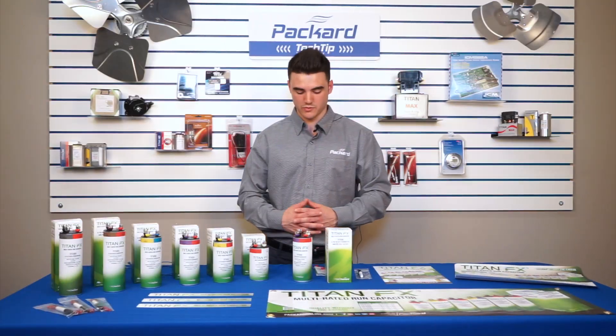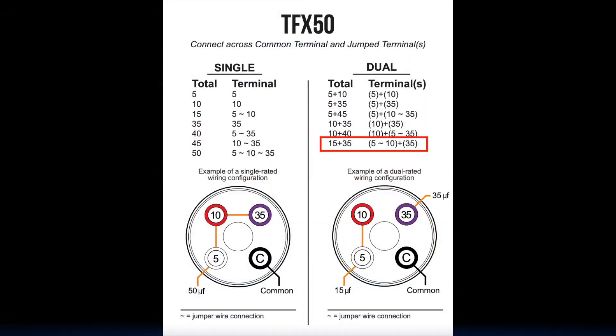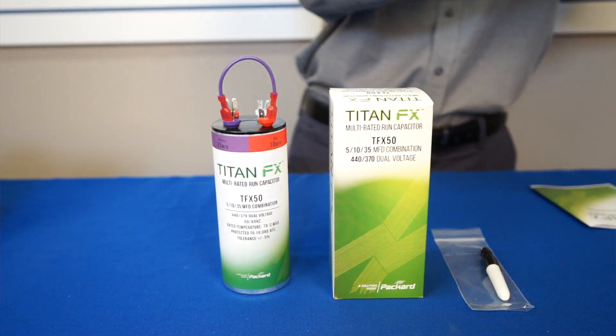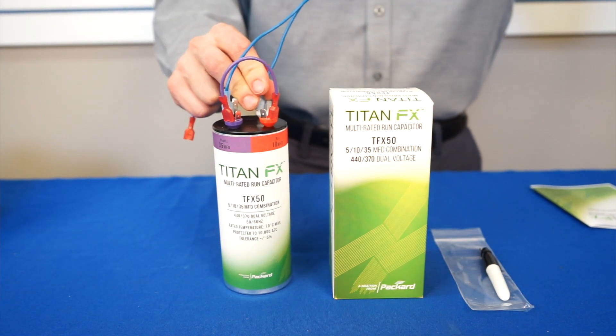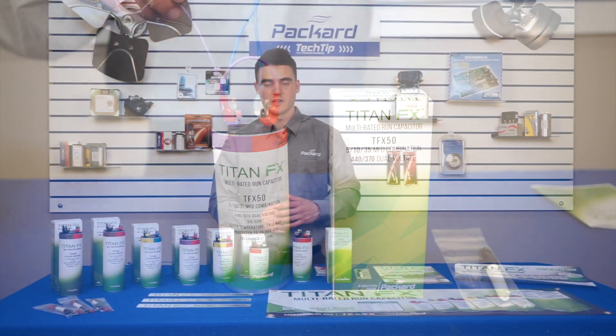Another example of the dual rated application would be the 15 plus 35. We'll combine terminals 5 and 10 microfarads and also use our 35 microfarad terminal. You can then connect your compressor motor from your application to the 15 microfarad set or the 35 microfarad and your common.